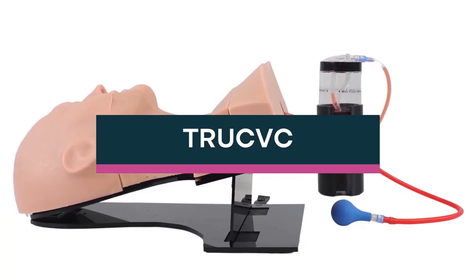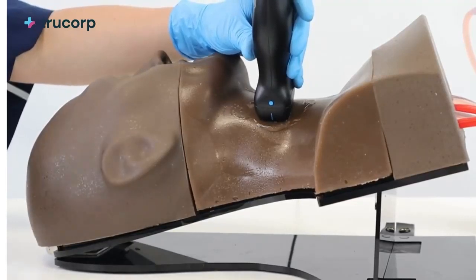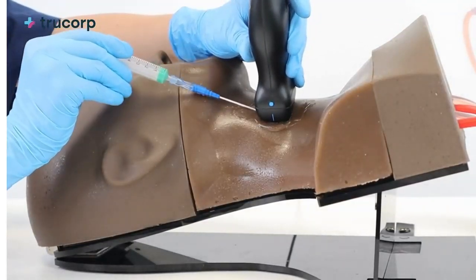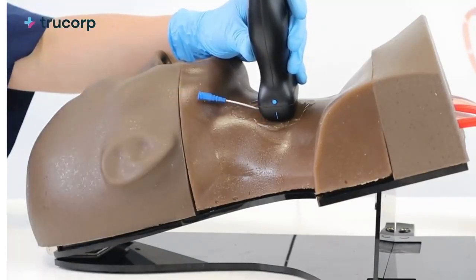Introducing TruCVC — a visually accurate ultrasound guided simulator for realistic training in central venous catheterization and central line insertion. TruCVC provides unmatched realism for developing central line skills in needle insertion, wire manipulation, and catheter placement under live ultrasound guidance.